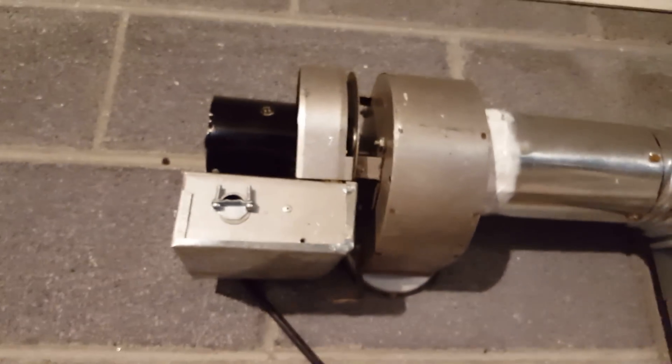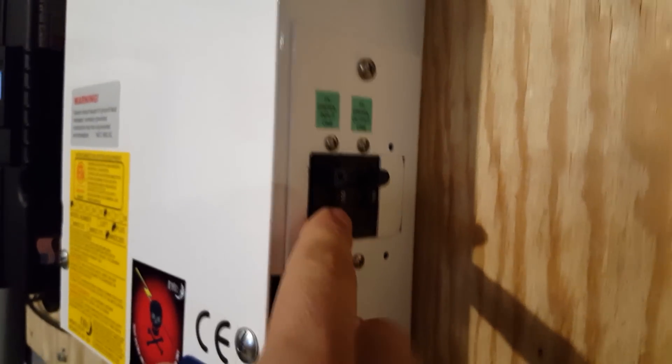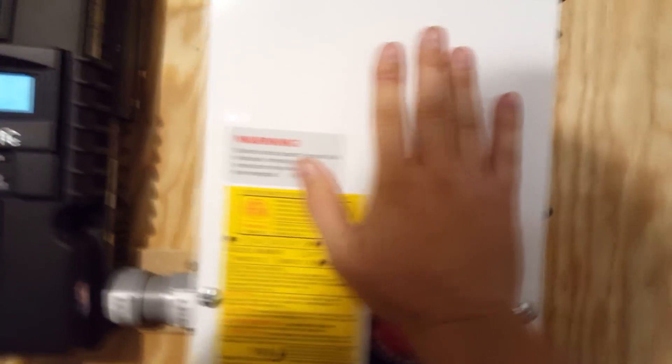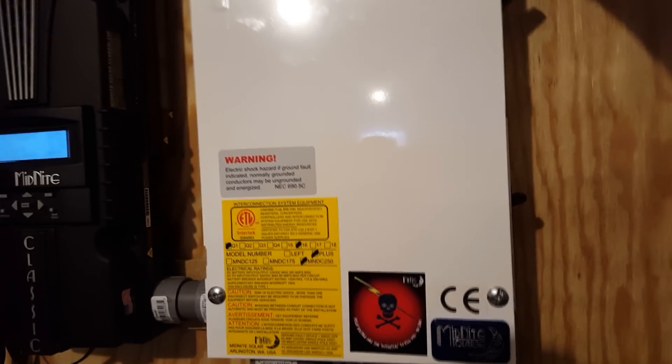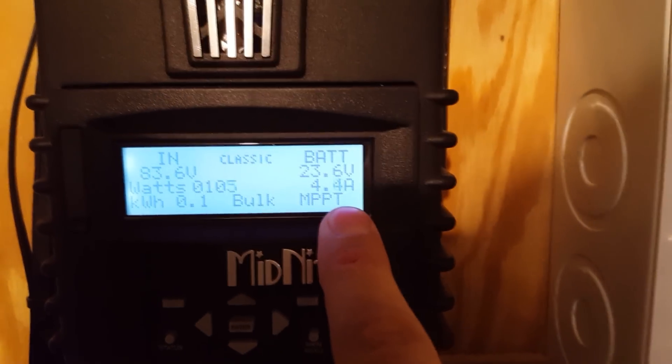About 30 watts of that goes straight to this fan, which I use to vent my batteries. It has an automatic on/off switch. Here is my emergency shutdown and breakers — I've got my photovoltaic input breaker, photovoltaic output breaker, and my ground fault breaker. This system can shock you — it runs about 90 to 100 volts in wintertime and 70 to 80 volts in summer under load. Right now we've got 83.5 volts coming in, 23.6 volts on the output, and we're making 4.5 amps.